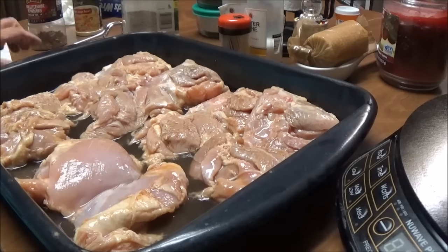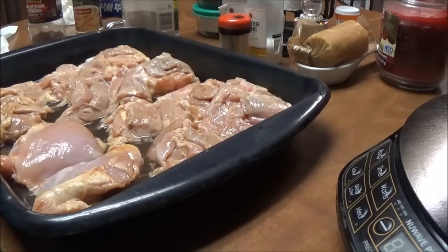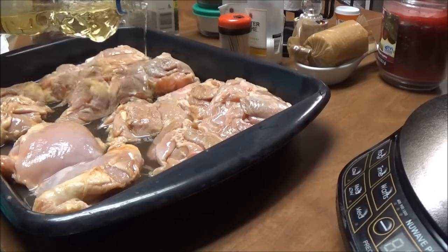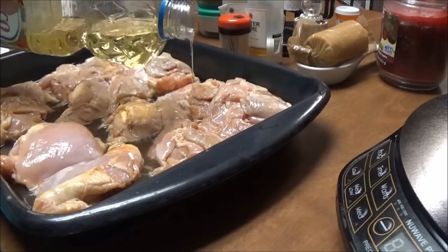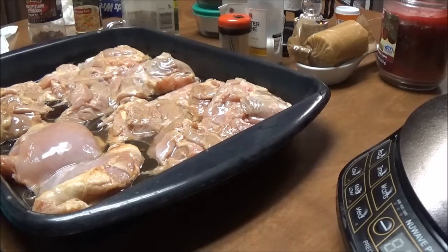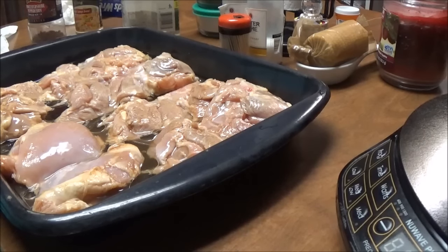What I'm going to do first is put just a little water in the bottom of the pan, and then I'm going to put some Crisco over them, put some spices on them. I've got my oven preheating to 400 and I've got the oil on them now.